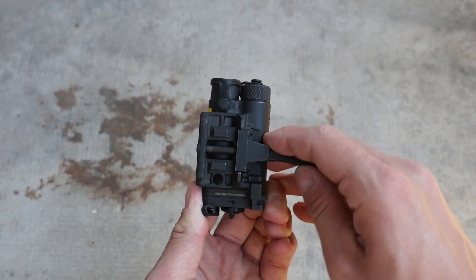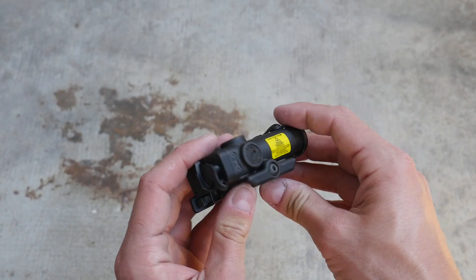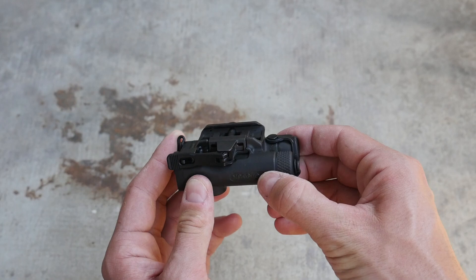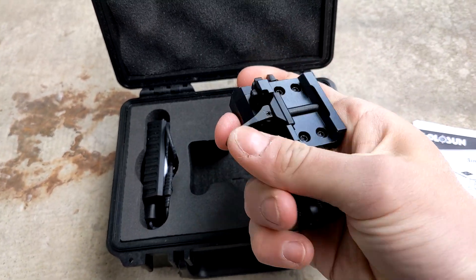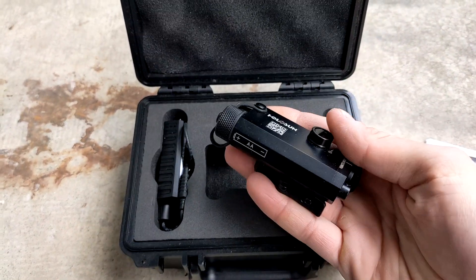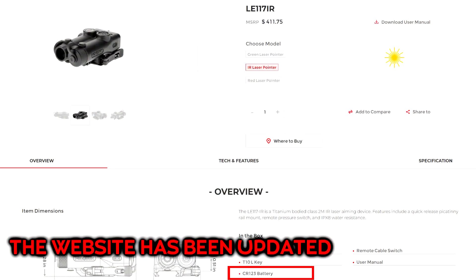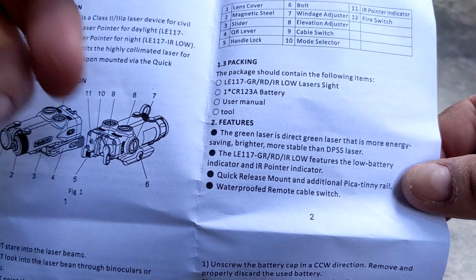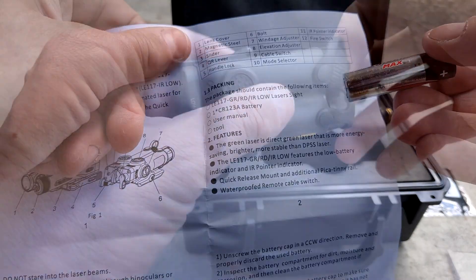One strange difference between the LE and LS is that the LE has a solid machined body and mount, whereas the LS had a removable mount. Both use the standard Holosun QD lever found on a lot of their other devices — it's not fantastic, but it's serviceable. The LS117IR uses a single AA battery. This one is advertised as using a single AA battery and actually included one in the box, but it actually uses a CR123. Either battery is pretty much fine by me.